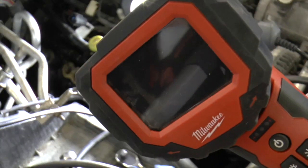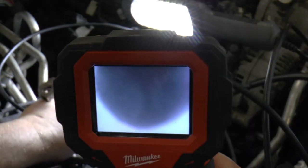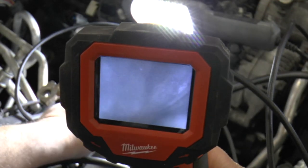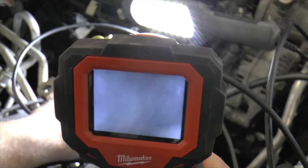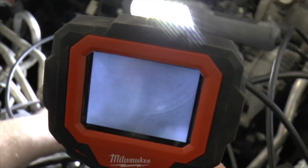Just for fun I am going to use a borescope to look at the pistons. Notice the carbon buildup on top of the piston — this is a normal byproduct of burning fuel. This piston looks normal.